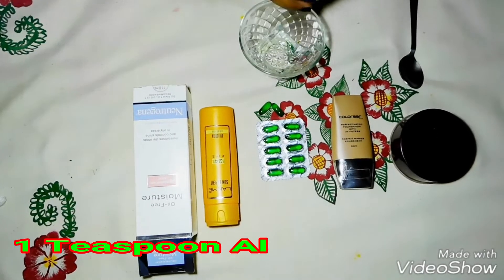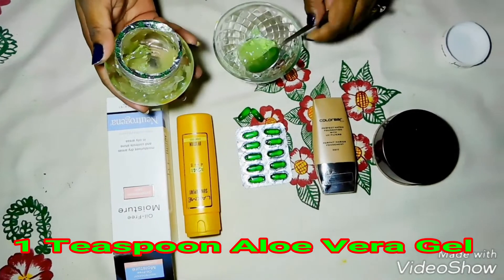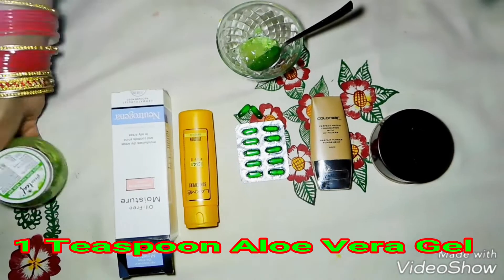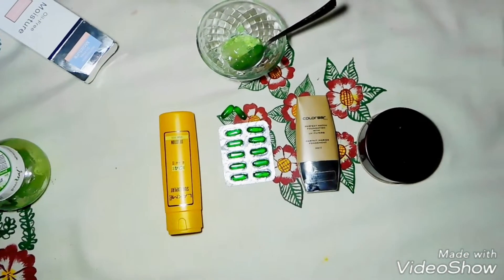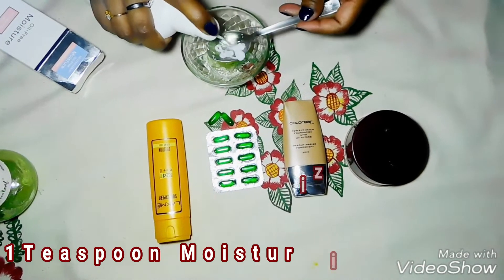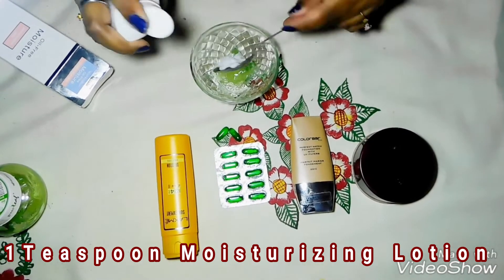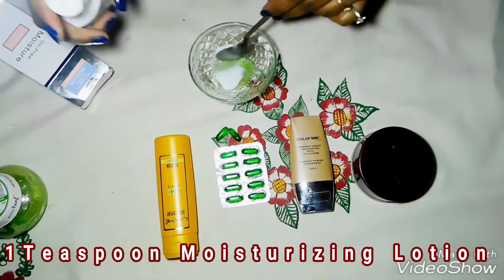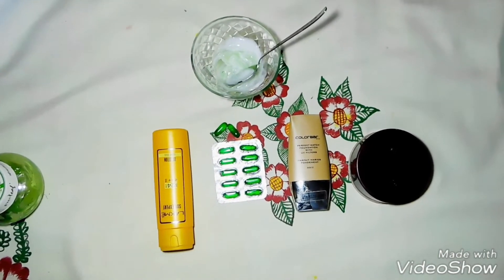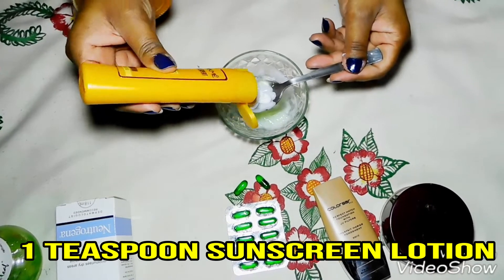I am taking 1 teaspoon of aloe vera gel — it doesn't matter which brand you use. Here I am also using a moisturizer. Please use a face moisturizer, not a body lotion, as facial skin is softer. I am taking 1 teaspoon of moisturizer and mixing it well, then adding 1 teaspoon of sunscreen.